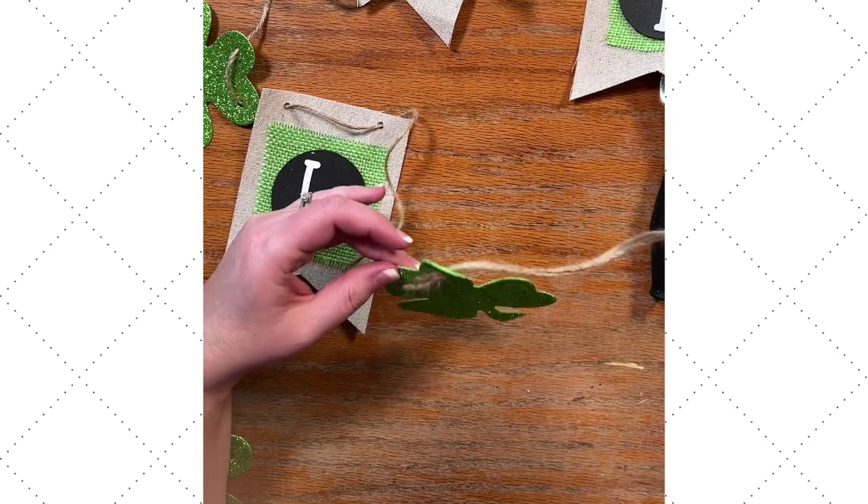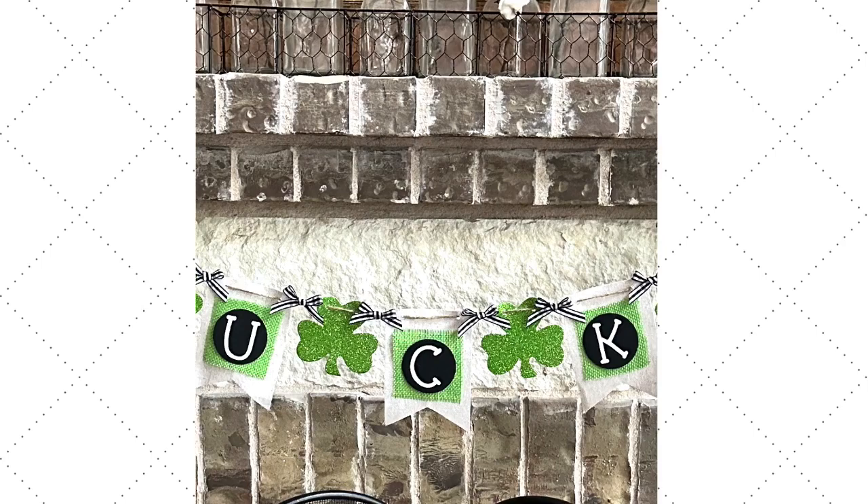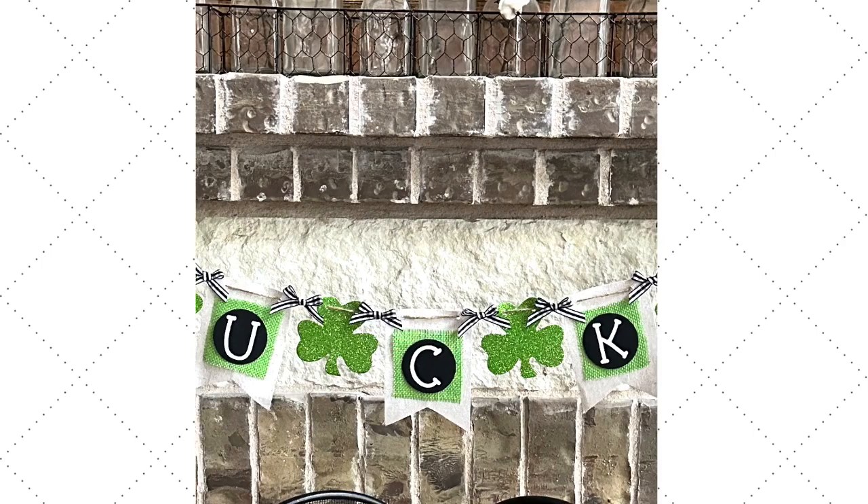In between each of the letters and shamrocks, I did go through and added a cute little black and white gingham bow. I love the way this turned out. If you haven't subscribed yet, make sure to subscribe to Makeable Crafts, and I can't wait to see you in the next project.